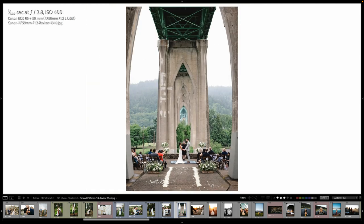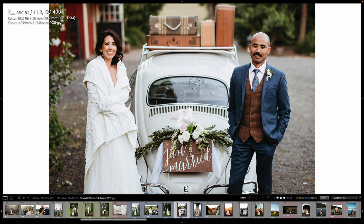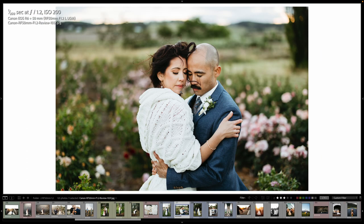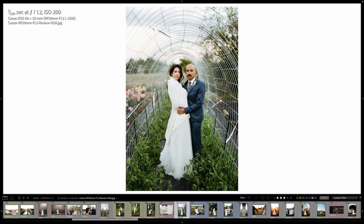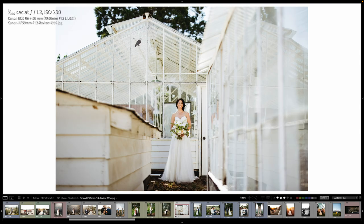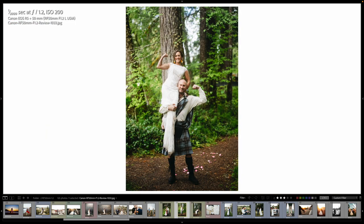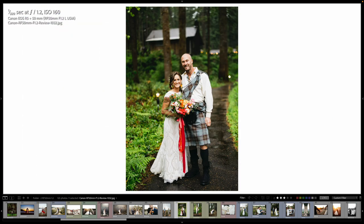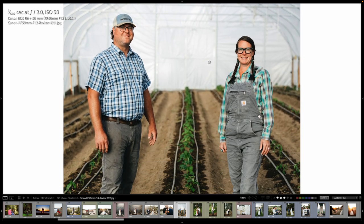Ceremony portrait. These guys are awesome — got a lot of style. These are all going to be at 1.2, super sharp. After sunset, little cloud on the horizon. Earlier in the day there was some sun. And first kiss — these guys rock. And this was for a magazine. We were inside a greenhouse, which is the best light ever.